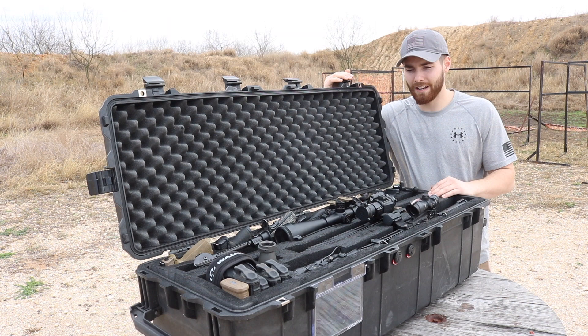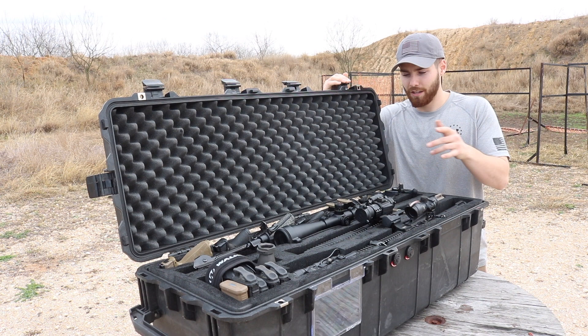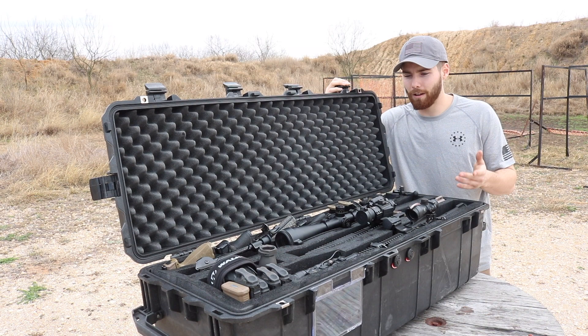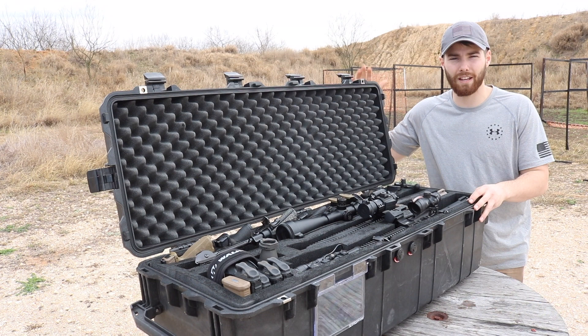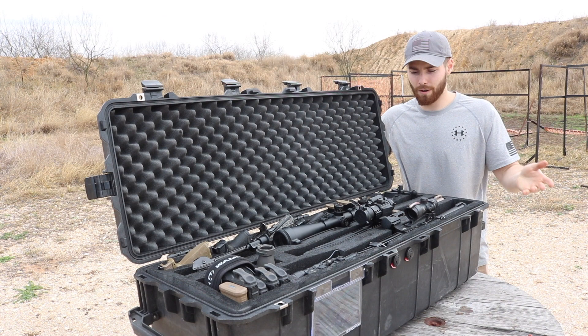I know $300 is a little expensive to some of you guys, but if you're like me and your collection has been built up over time and you've finally saved up for nice glass to go on top of those rifles, you want to protect that investment — and $300 is a small price to pay to protect much larger investments. There are other companies that do something similar with Plano cases, but that's just not the quality of a Pelican. Pelican's got the reputation of being built like a tank, and I just wanted the most solid thing.